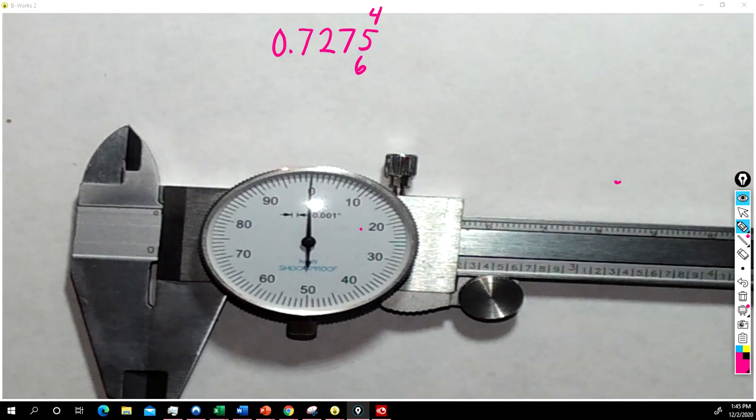And that's how we use the vernier caliper.